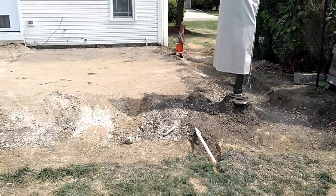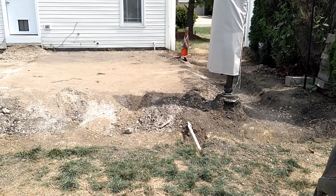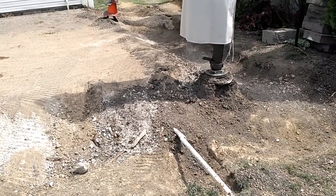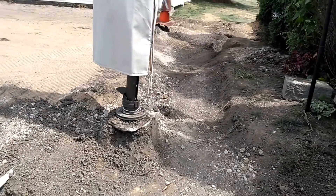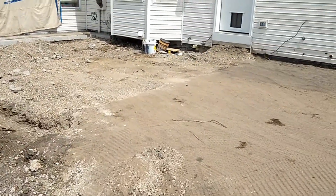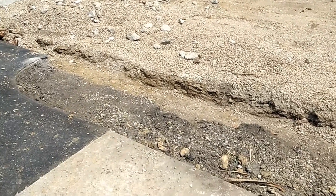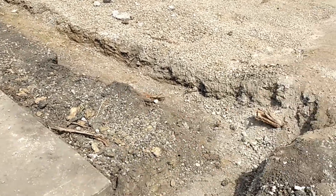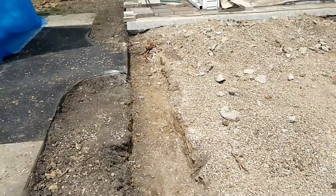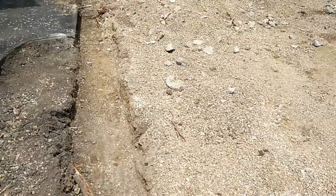This morning we've already been working and you can see we've got some excavation done. We finished the demo on day two as planned, got the excavation done around the outside where the patio is going to be enlarged, excavated the remaining high spots, and dug our footers for the wall. This is where our step and wall is going to go.